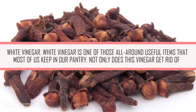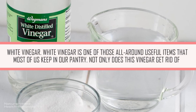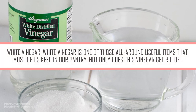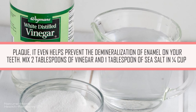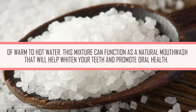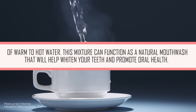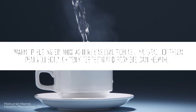White Vinegar. White vinegar is one of those all-around useful items that most of us keep in our pantry. Not only does this vinegar get rid of plaque, it even helps prevent the demineralization of enamel on your teeth. Mix two tablespoons of vinegar and one tablespoon of sea salt in one quarter cup of warm to hot water. This mixture can function as a natural mouthwash that will help whiten your teeth and promote oral health.